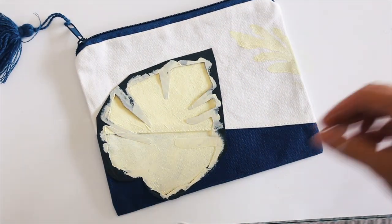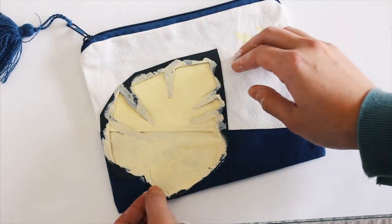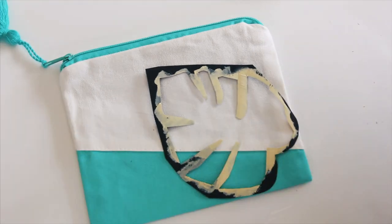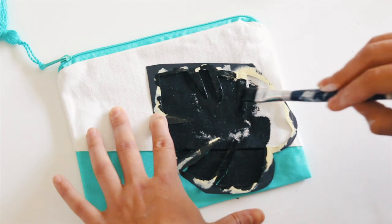I'm using an acrylic paint. You could also use fabric markers. I purchased these canvas pouches from Target in their dollar section — very cost effective and the perfect canvas for our bags.